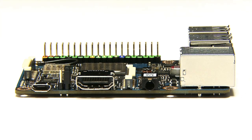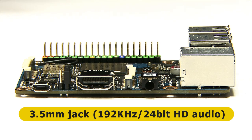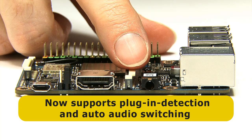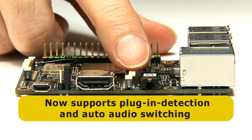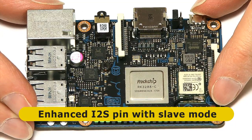There are also some changes to the audio jack. It's worth noting that the Tinkerboard has better audio than many other single board computers — 192kHz 24-bit audio, with a microphone input as well as audio output on the jack; there's no composite video from this. It now has jack plug-in detection, which with appropriate software can detect what's plugged in and switch from HDMI audio to 3.5mm audio. On the GPIO pins, there's also an enhanced i2s pin with slave mode.